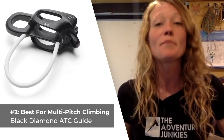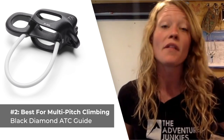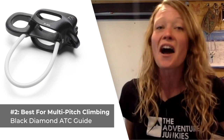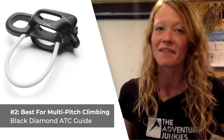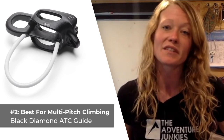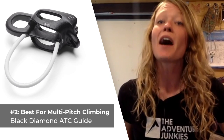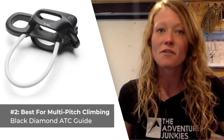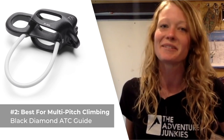The popular ATC Guide is a dependable device for using with ropes from 8.1 to 11 millimeters in diameter. It's one of the easiest devices for learning how to belay and can accommodate two strands of rope at one time, which is pretty convenient when you're using double or twin ropes. What I personally like most about this belay device is how lightweight it is at just 2.8 ounces. What I don't care for is that it doesn't feature any kind of assisted braking system.